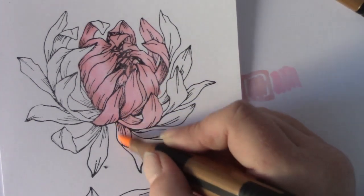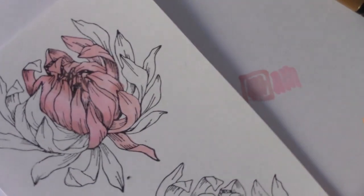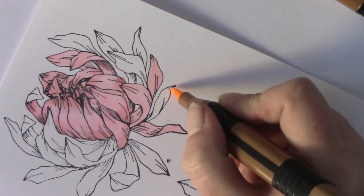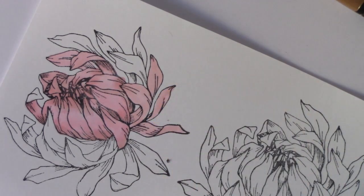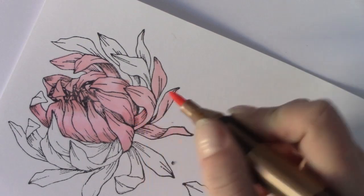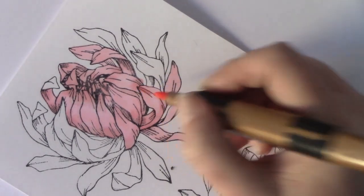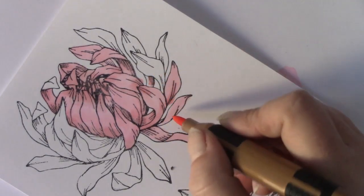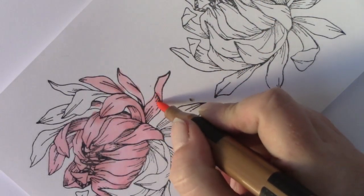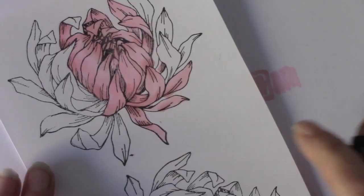I'll continue colouring — I've got a couple of flowers to colour but I'm only going to show you colouring one in full; the rest will be speeded up a little bit. You can see I'm putting the dark where those extra lines are. And if you go over your ink lines don't panic, because you're going to die-cut it and when you layer them on top of each other you won't notice.